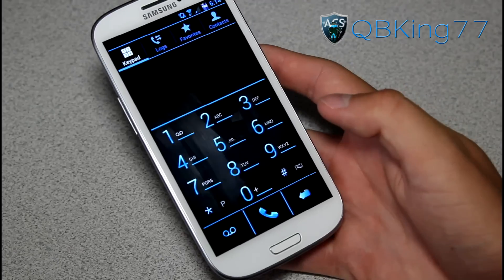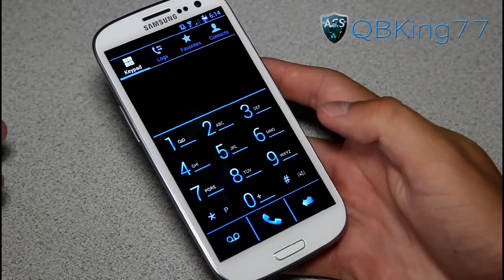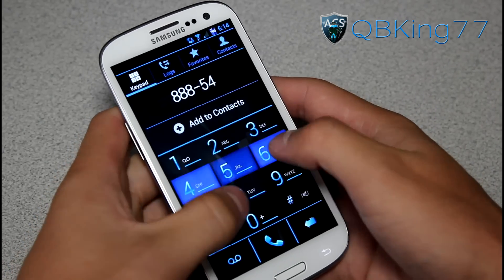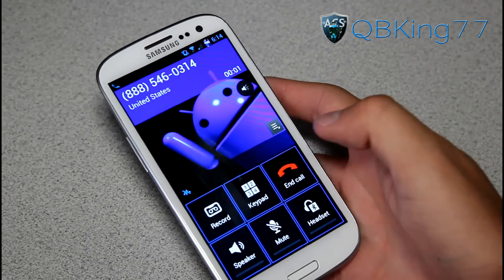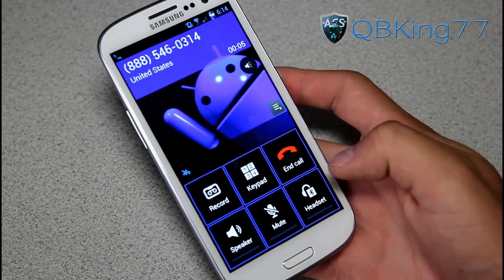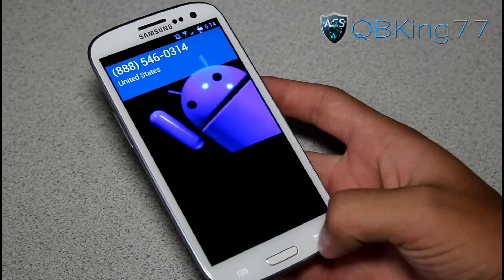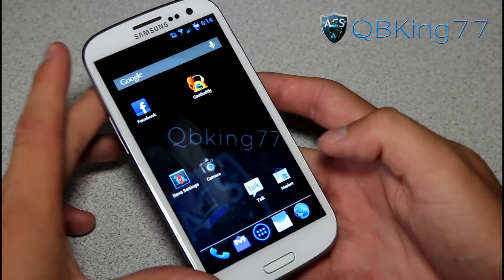Dialer-wise, you have a great themed dialer — very cool. You can actually get call recording while in a call. Let's go ahead and make a call so you can see what it looks like. You can hit record there, and I think it records to your internal SD card, though I haven't tried it yet. There's your in-call screen — very nice. Overall, great dialer and great theming there.